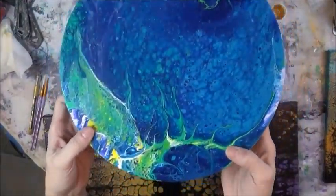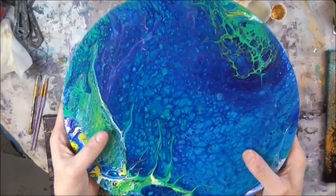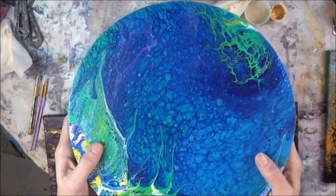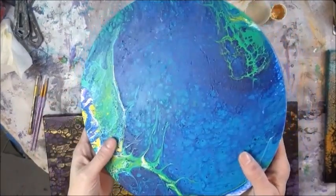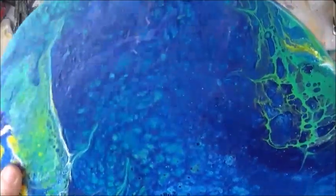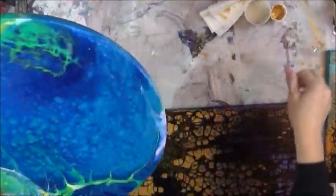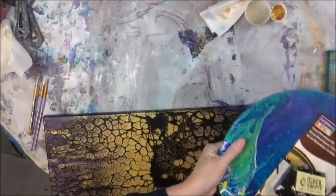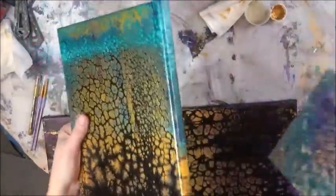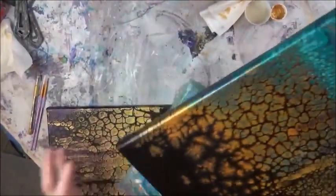It hasn't been sealed yet - it's got a satin finish just from the paint and I'm going to give it a glossy coat, probably with Liquitex high gloss varnish or spray it. The thing I like about Liquitex is you can do it in your home without worrying about anything - it's water-based. I just love the richness of this color and when I put that glossy finish on it, it's going to make it pop even more. I'm doing my first clock.